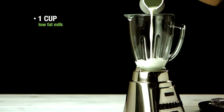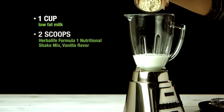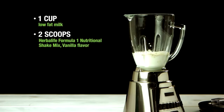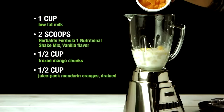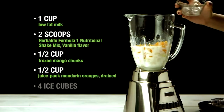you'll need one cup of low-fat milk or soy milk — that's 240 milliliters — two scoops of Herbalife Formula One Nutritional Shake mix vanilla flavor, one half cup frozen mango chunks, one half cup juice pack mandarin oranges that have been drained, and four ice cubes.